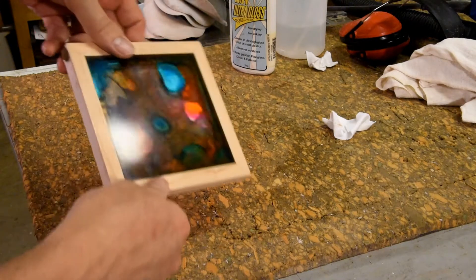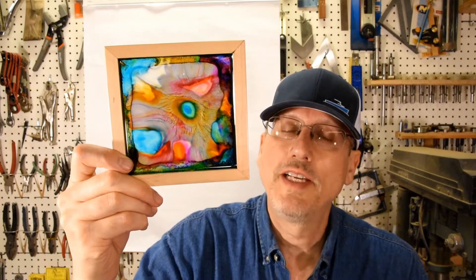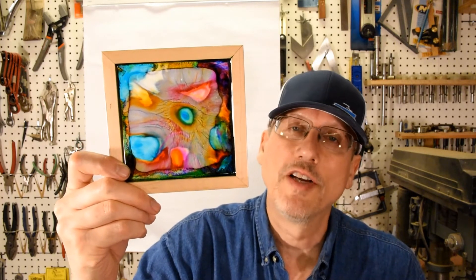There's the back side — nice and shiny. So here it is, ready to go in the window, use as a little box lid, or anything else you could think of. It was a good, simple, easy, fun project, and one that I recommend you try in your own workshop.